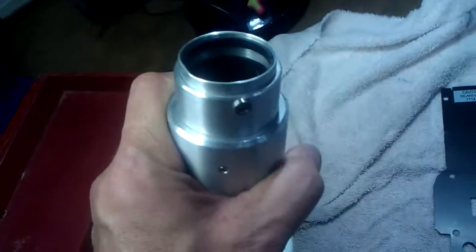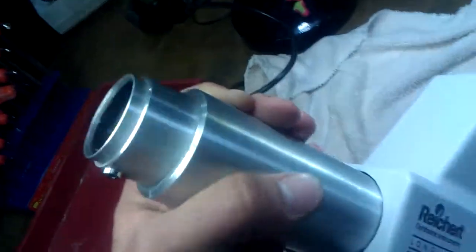Some of the screws were loose, but not too bad. The transformer is okay, doing alright. We cleaned up all the connections, cleaned the tube, and cleaned the optics.